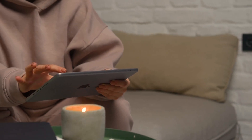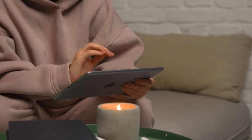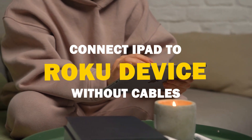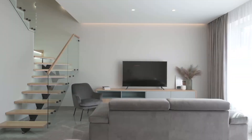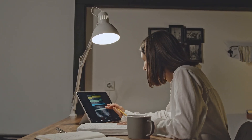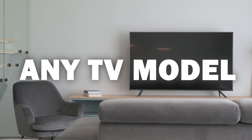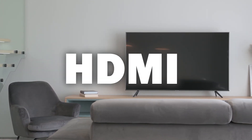Say goodbye to messy cables and hello to seamless mirroring. In today's tech video, I'm going to show you how to connect an iPad without any cables to your Roku device. Some of the newer TVs have a built-in way of mirroring your iPad to the screen, but not all TVs have this capability. The three ways I'm going to show you will work on any model and any year of TV — you just have to have an HDMI connection.